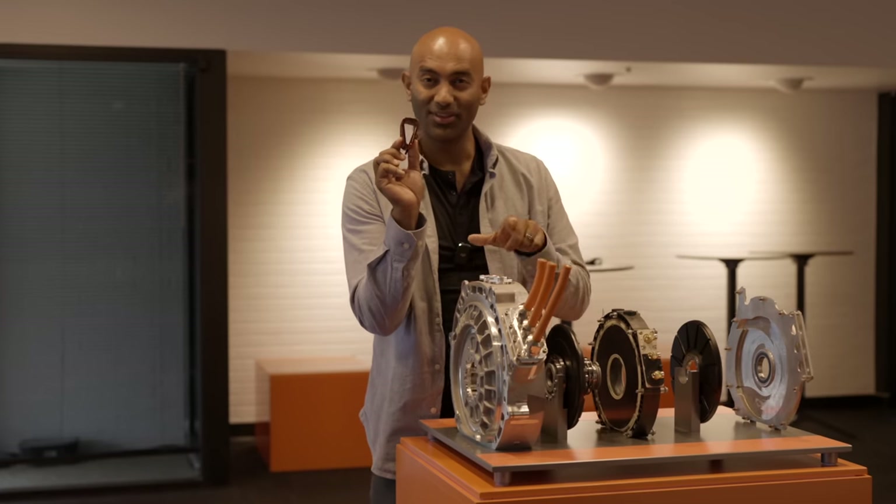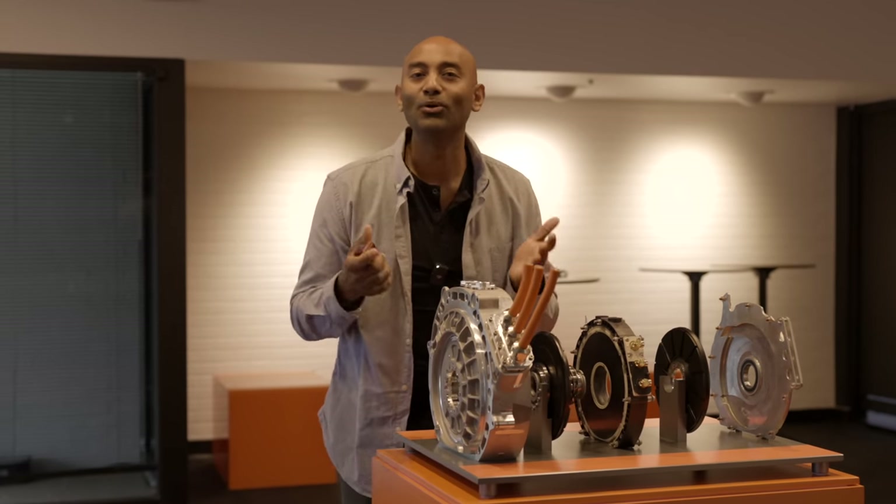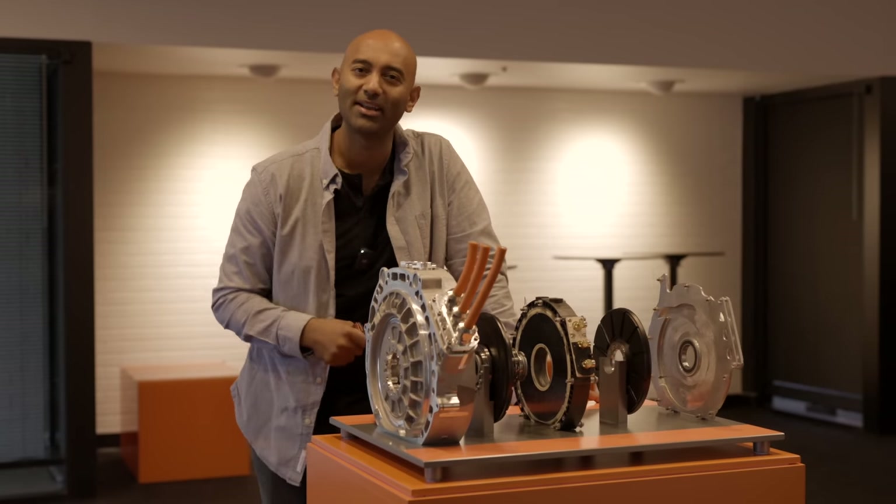This is what the windings on this look like. So what are the pros and the cons, and how do these actually work? Let's find out.